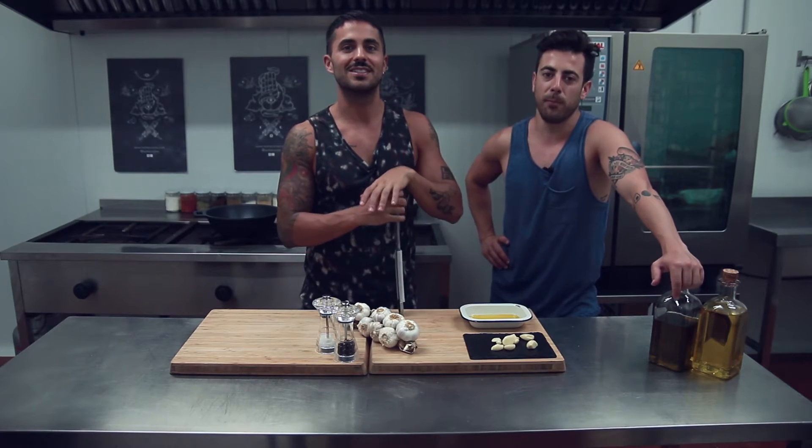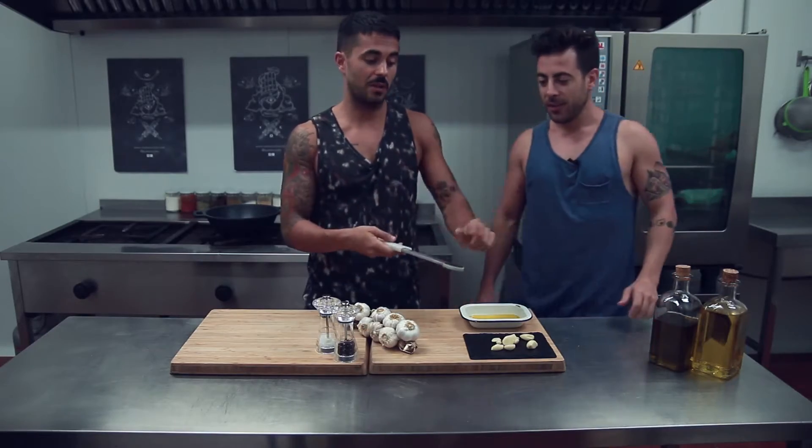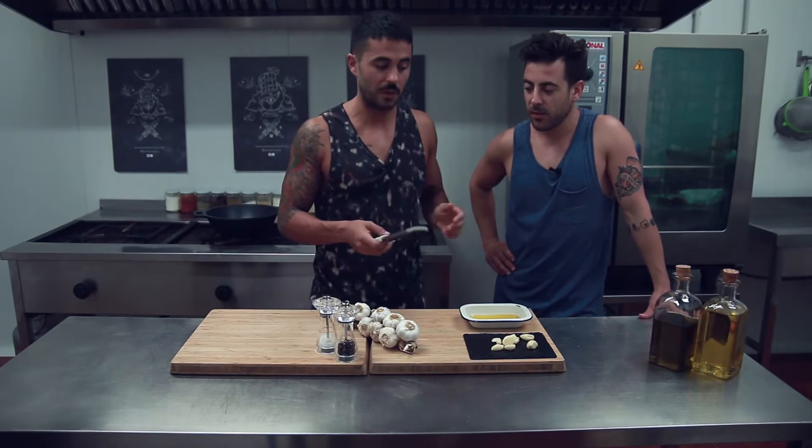We were here with pocas ganas de ensuciar a knife and a table because we had finished the job, but we had to do one last thing. Then it was illuminated — I took the microplane, I took the garlic and grated it, and in the ice it was very good because the garlic was very finely and uniformly cut. So it was very good, the truth.